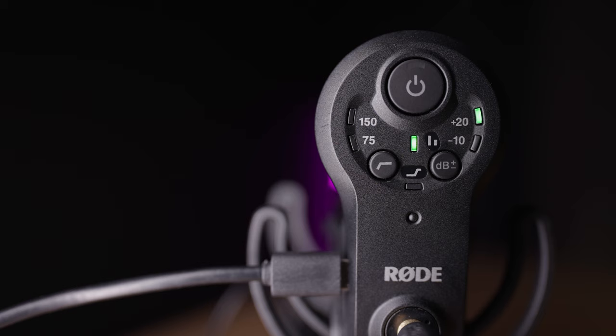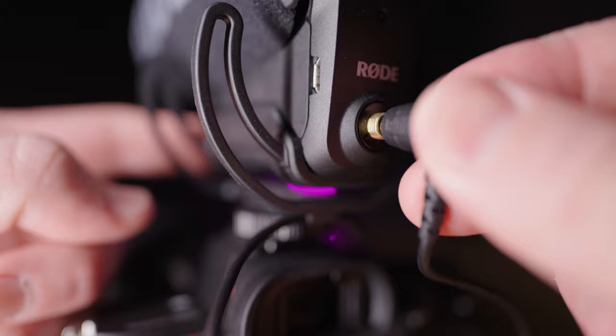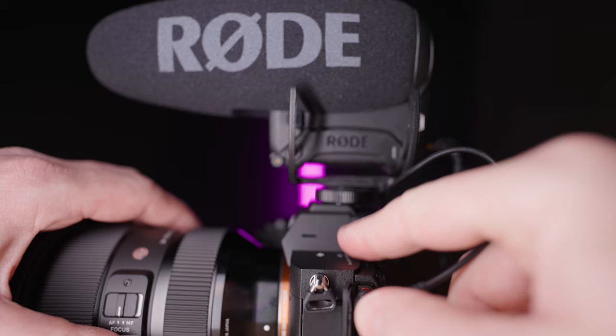To connect the microphone to your camera, use the 3.5mm threaded TRS output socket. If you have a cable that supports it, you can screw the cable into the microphone to stop it from accidentally falling out. When you connect the mic cable, make sure you plug it in firmly so you hear a little click, and always do a quick test recording before recording anything important.